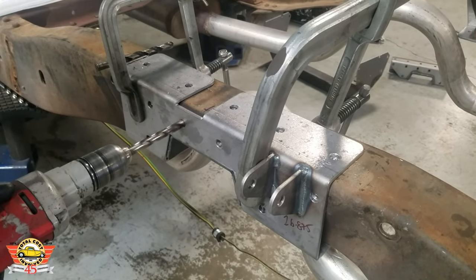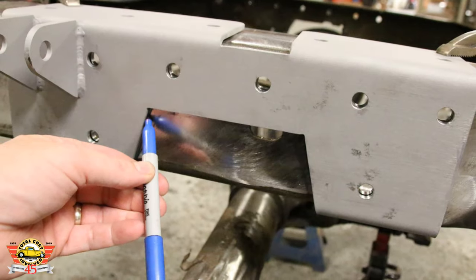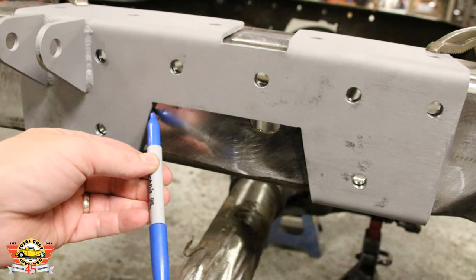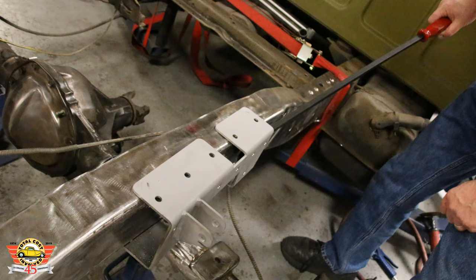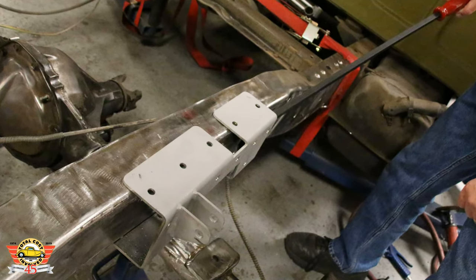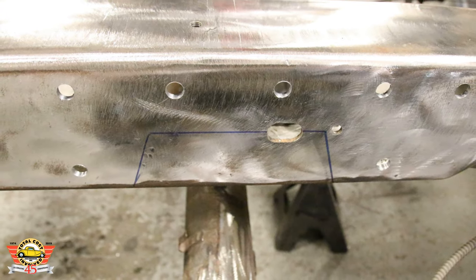Keep in mind our frame has already been C-notched — you don't have to do that first. Here's showing how we did the C-notch: just use that bracket as a template, go ahead and remove it, then use a cutoff wheel to cut your scribe line.